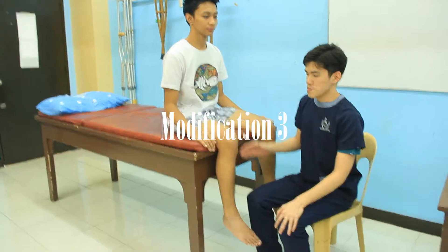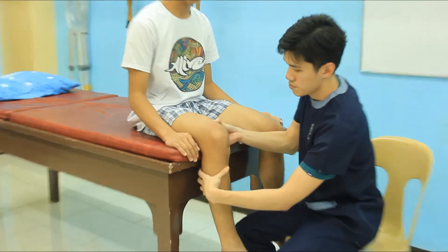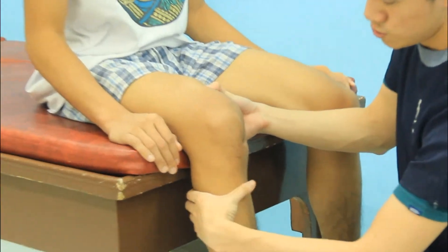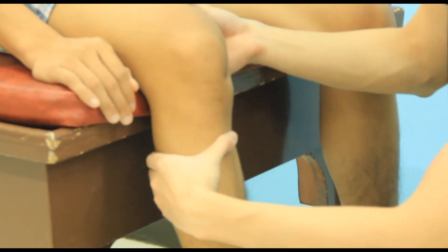The patient is seated with the leg hanging from the examining table. One of the examiner's hands stabilizes the femur against the table while the patient's foot is held between the examiner's knees. The examiner's other hand is then free to apply the anterior force.